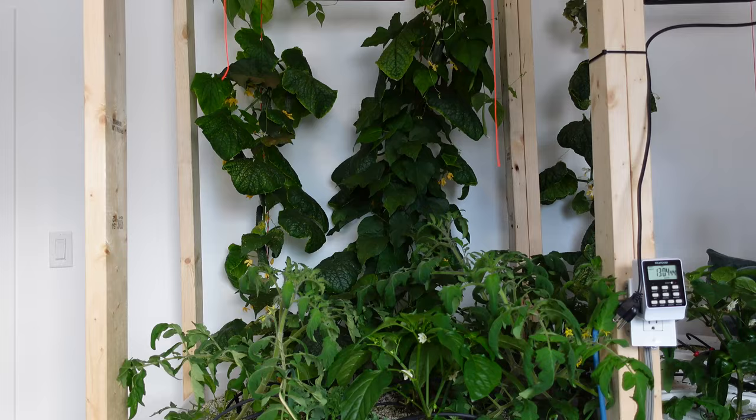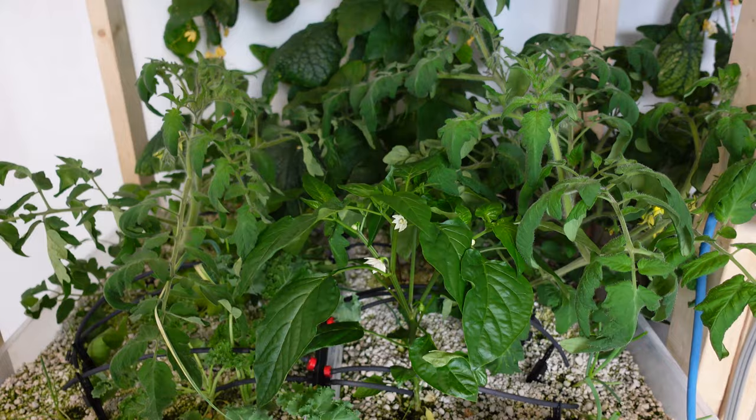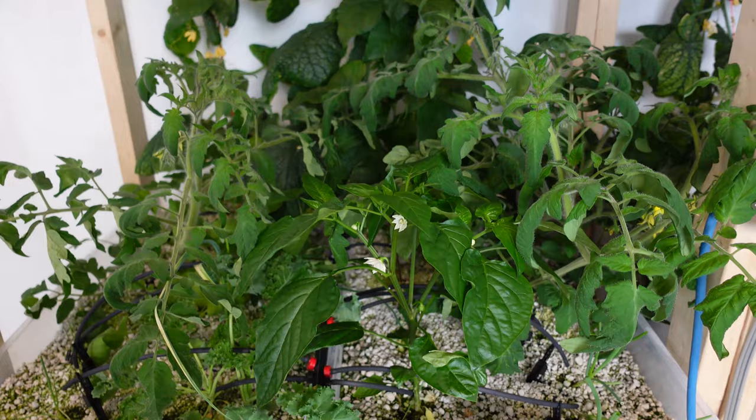Here's a cool look at both sides of the big tote beds. I was scratching my head forever trying to figure out what I had done differently — you'll see the left and right side, the cucumbers and the beans climbing together, but they're growing very differently.